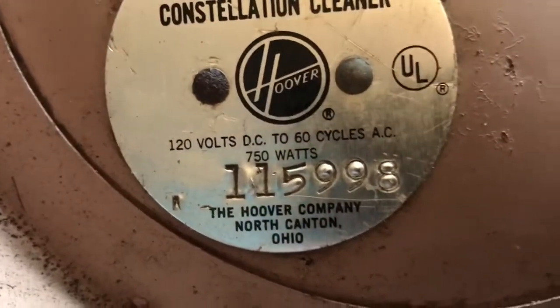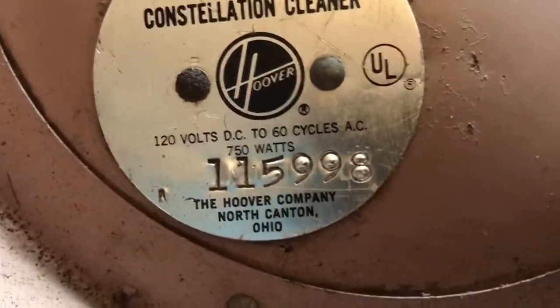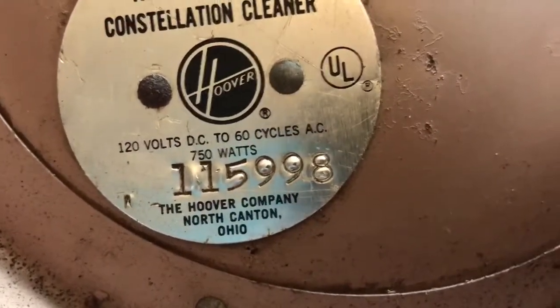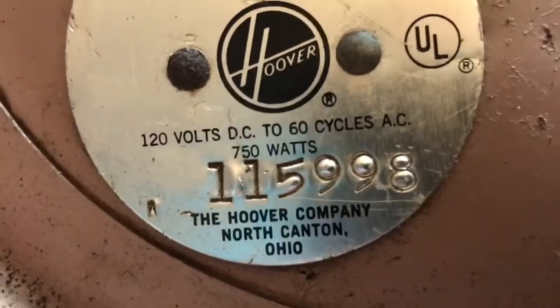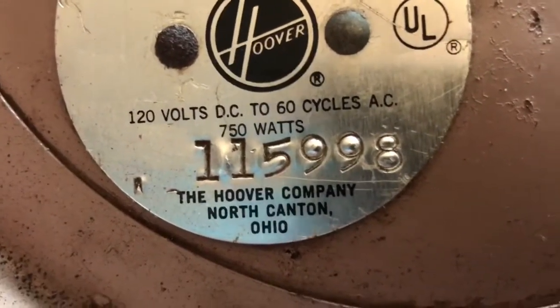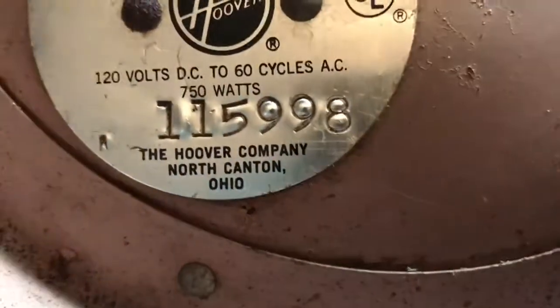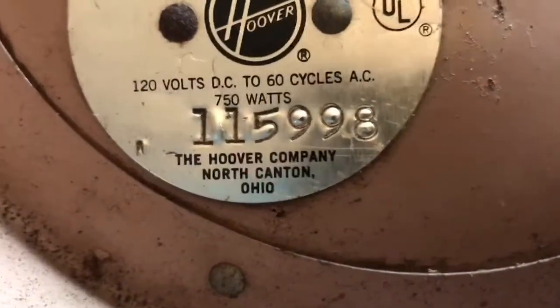According to the rating plate, it should have 120 volts DC to 60 Hz AC, and it has 750 watts. It is from the Hoover Company, North Canton, Ohio.